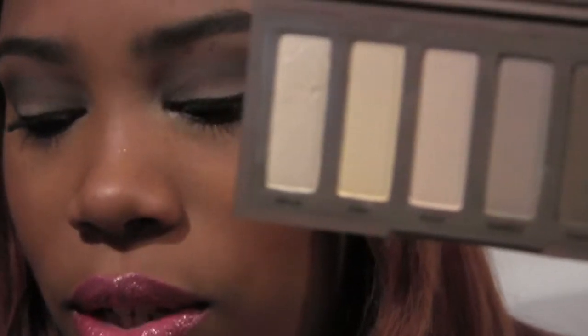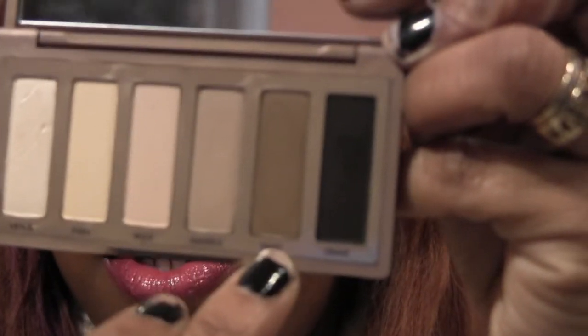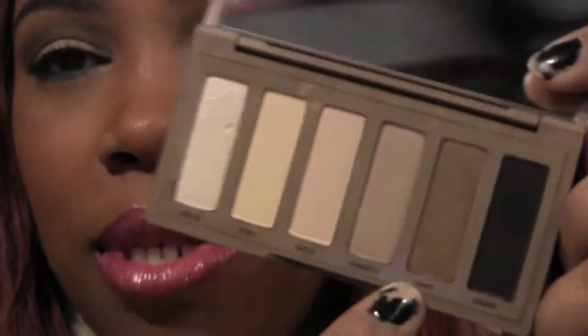There's a pop of color on the lower lash line. For the lid color I used Naked Two — excuse the nails — which is this color right here. Let me do a little touch up since I put it on my finger. For my crease I'm using this color called Faint, which is a matte medium brown — grayish brown to me, I feel more gray from it.